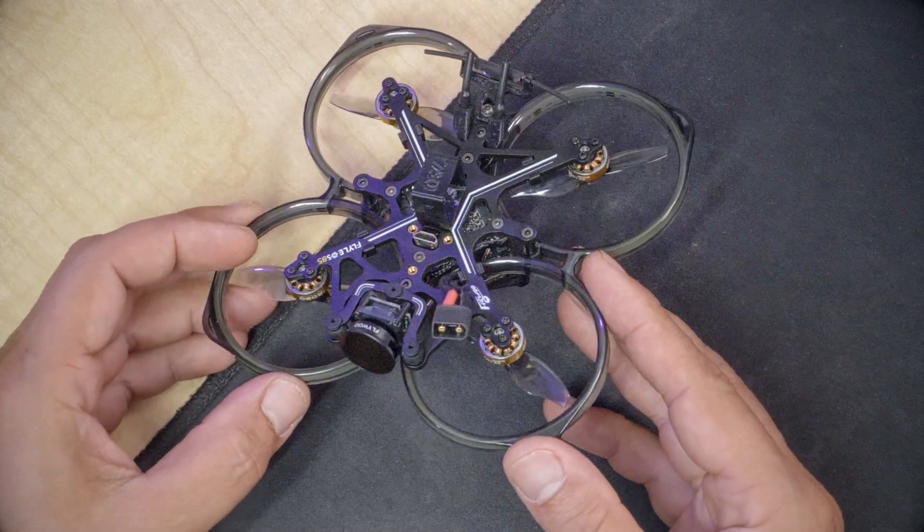This right here is the Flywoo Flylens 85 and I am working on a review of it. In order to review it I have to fly it, and in order to fly it I have to set it up. So if you did just buy one and you need to get it into the air, come along with me. I'm Joshua Bardwell — you're going to learn something today.